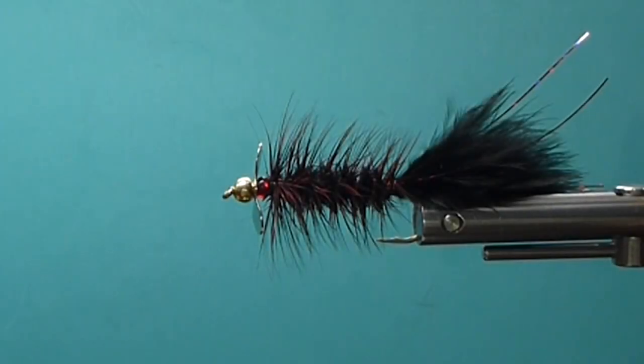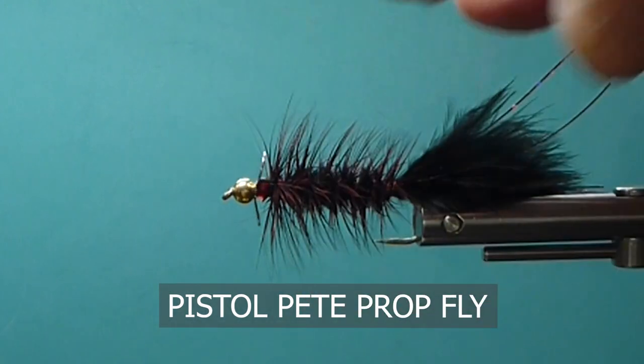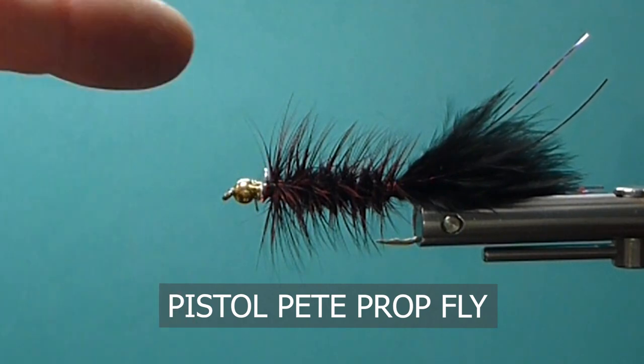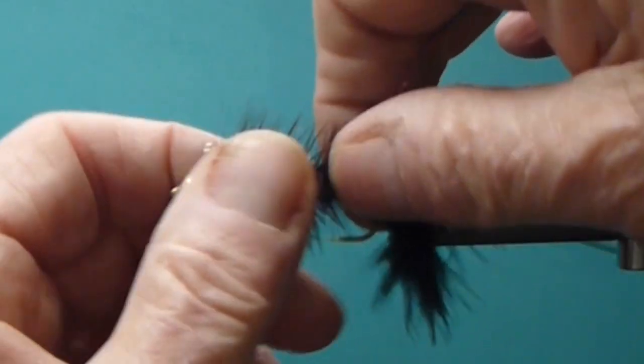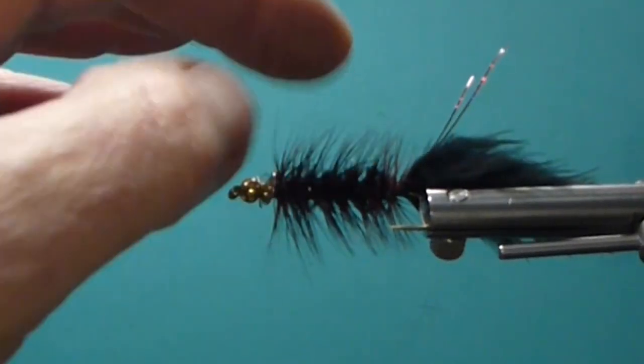Good day everyone. Today on the bench we're going to take a little bit of a walk on the dark side — we're going to tie up Pistol Pete. This fly has been around for some time. I don't know the originator right off the top, but it basically has a propeller blade on it. As you can see, it works very well. Moves some water, catches a lot of fish's attention, and works great in dark water for sure.